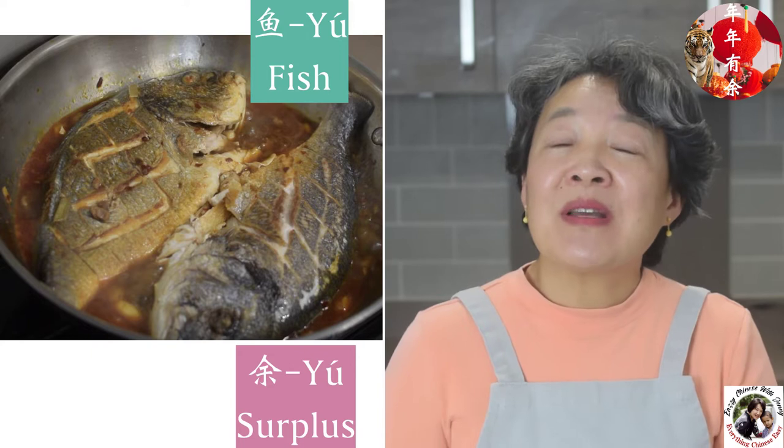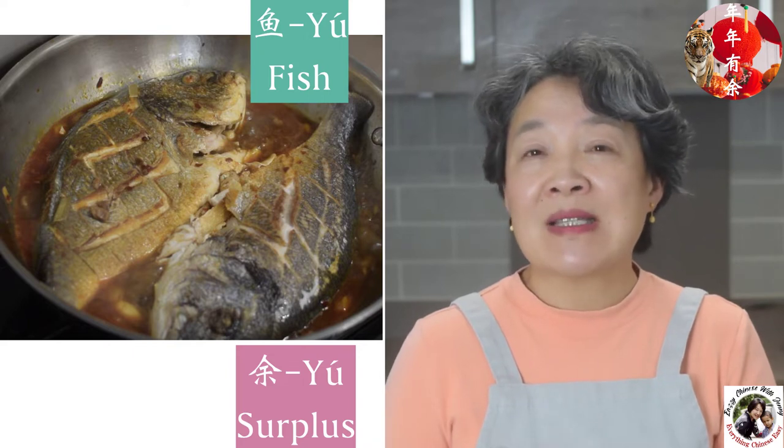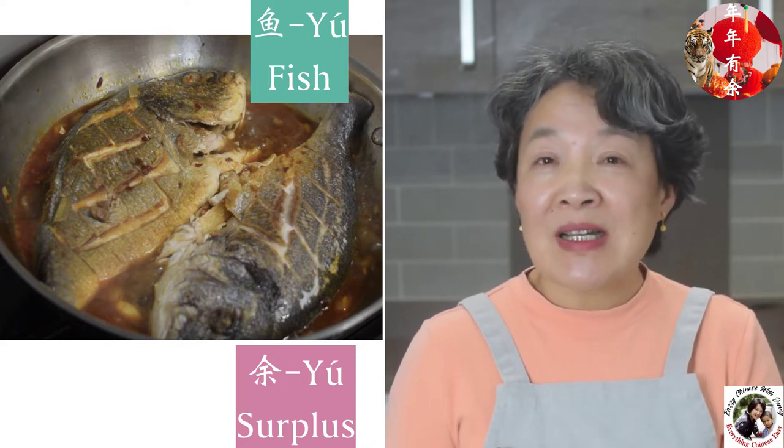Today I'm going to demonstrate one fish dish. No matter where you are in China, for almost every family's New Year's Eve dinner there is one must-have dish, which is a fish dish. The reason is that the pronunciation of the Chinese character for fish is 'yu', which is the same pronunciation as the character for surplus. We like to use this word, which means affluent and prosperous. So the fish dish is a very important dish for every Chinese family's New Year's Eve dinner.